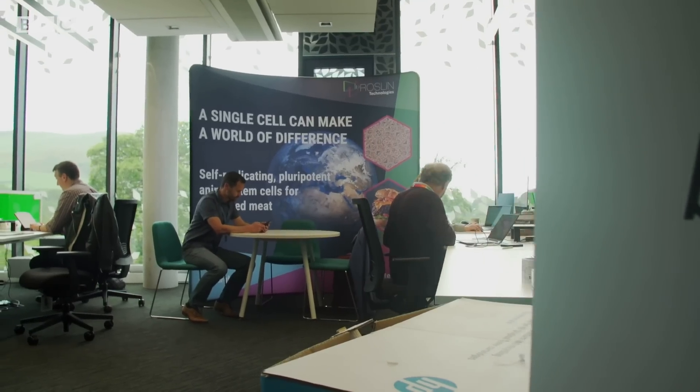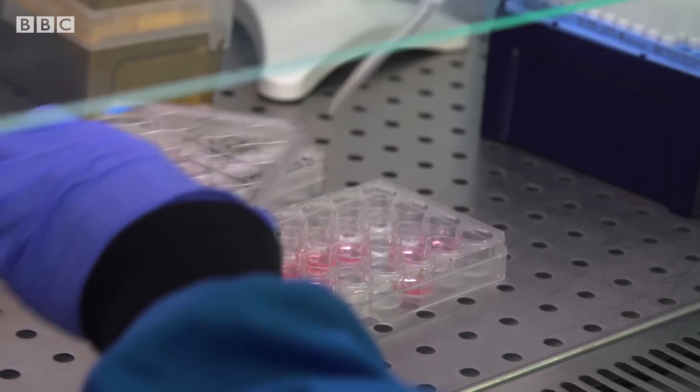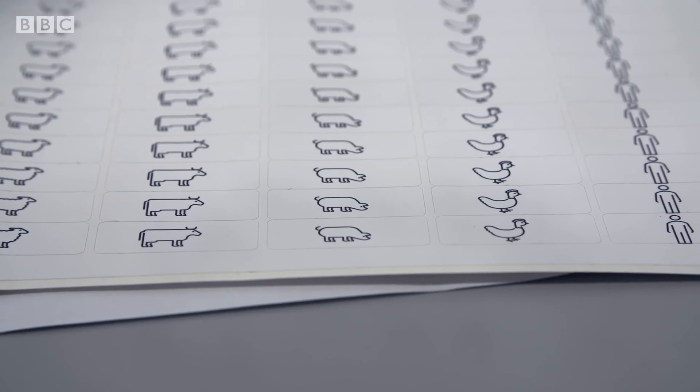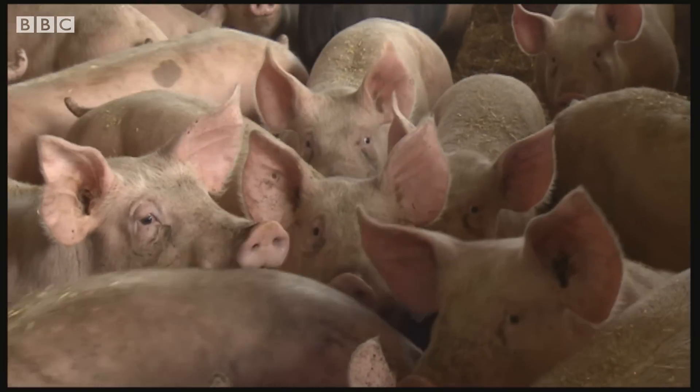Roslyn Tech are a company based just outside Edinburgh who are looking to supply starter cells to companies all over the world, who could then grow that into meat on a commercial scale. The cells come from a small biopsy from an animal, which means it doesn't need to be slaughtered, and they've then been reprogrammed.